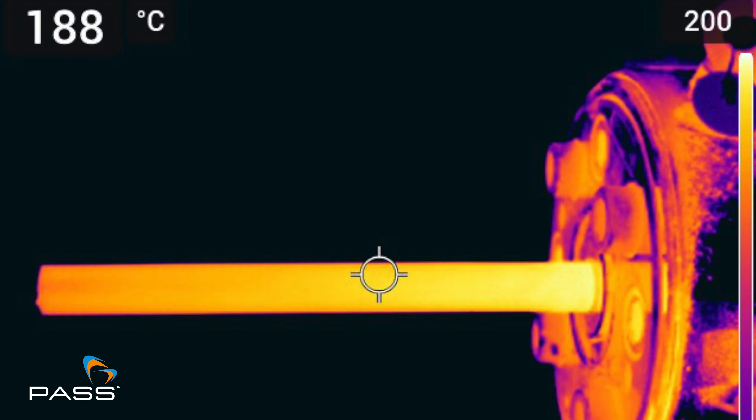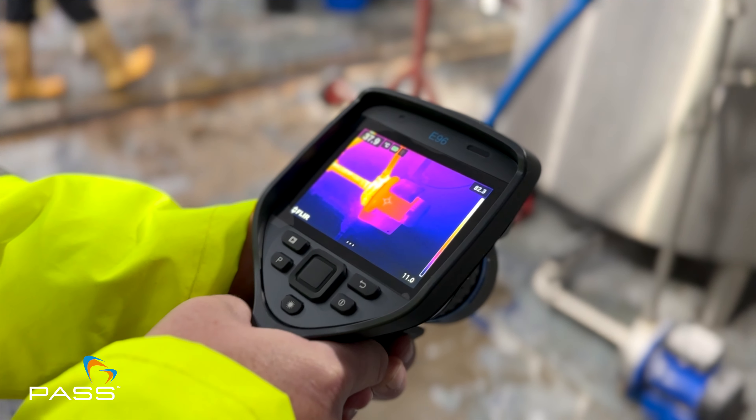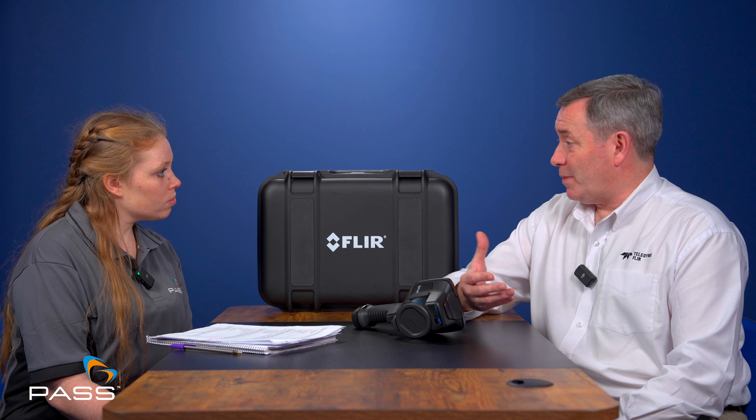Thermal imaging resolution is one factor, but also what is the thermal sensitivity of the device? That's usually measured in millikelvin. So if we have a 40 or 50 millikelvin camera, it can identify changes in temperature of 0.04 or 0.05 of a degree centigrade — all of these devices are very sensitive. The EXX range also has additional features built in such as GPS, so you can tell exactly where on the map the image was taken from. We also have radiometric video capabilities — not only can you record a video as an MPEG, you can have radiometric video which can be analysed, so you can do a thermal analysis of a video as well.